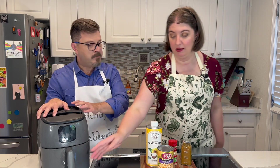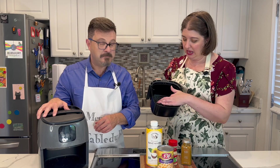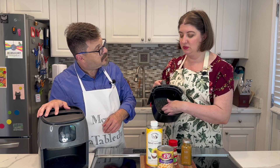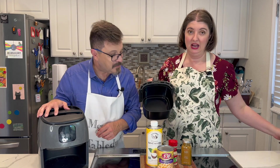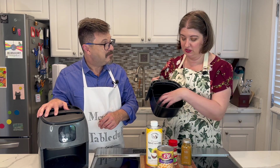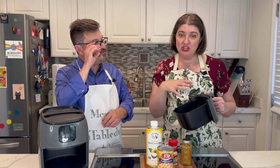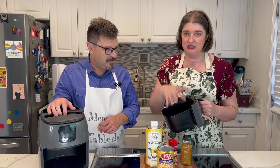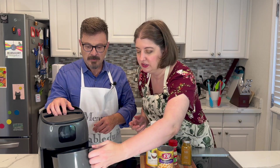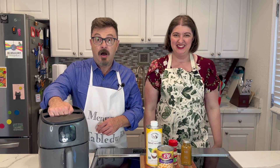Before we even get started, I have a removable basket in here with a big hole in the bottom. So we're actually going to be removing that completely for this recipe so that our chickpeas don't fall underneath. If you have more of a mesh basket in your air fryer, you could probably use that, but for this recipe we're going to do it this way.